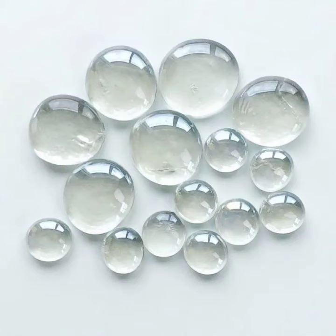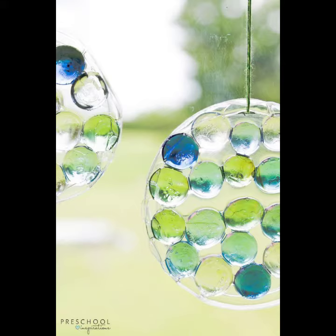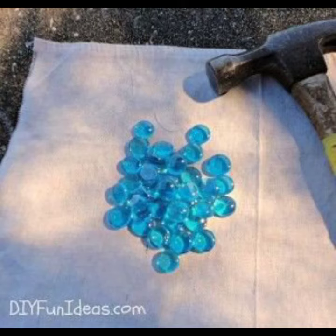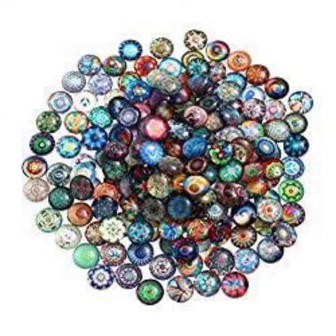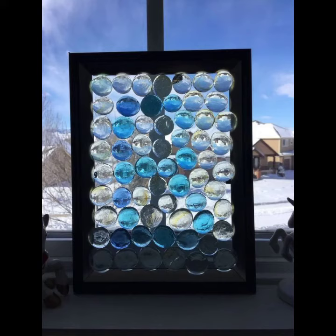Assalamu alaikum viewers, welcome back to my YouTube channel. I hope you are also taking care of yourself today. In this video, I am going to show you pretty designing ideas and crafts. Please see my video till the end because in this video I show you different types and different styles of glass jam craft.